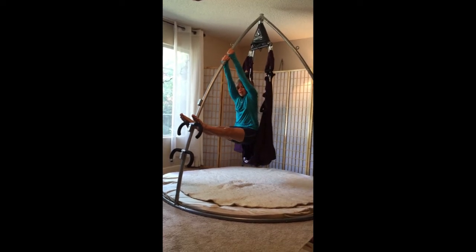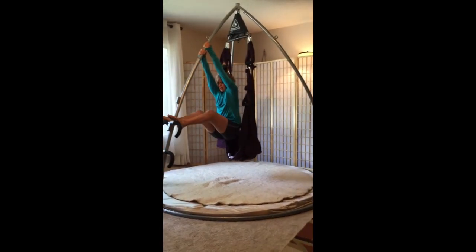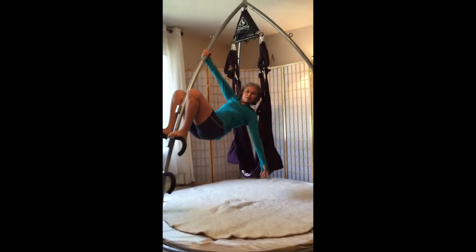And then you can just hang and rotate the hips side to side. There you go.